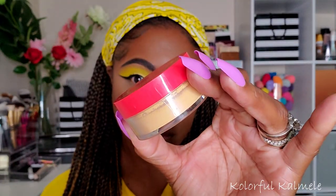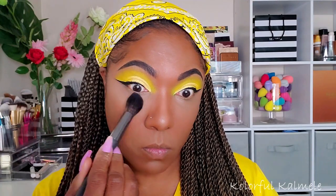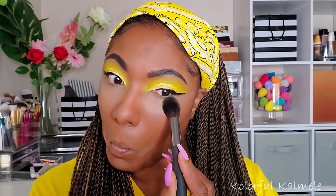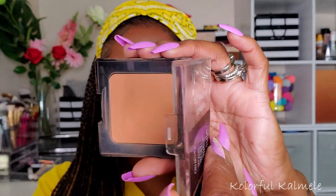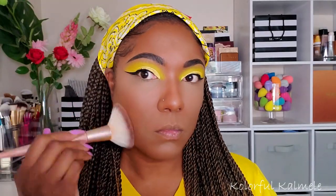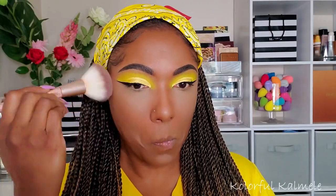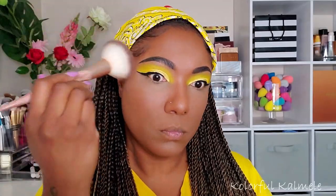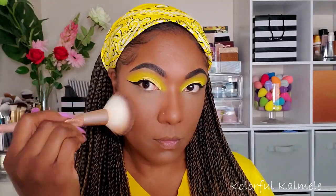I'm going in with the Juvia's Kalahari Setting Powder — it's a fine setting powder, nothing special. I have other setting powders I'd reach for first. To set the rest of my face I'm using my CoverGirl Full Spectrum Matte Ambition powder, dusting it all over just trying to reclaim my pigment on top of that concealer. That brightness was really holding on, but we worked it out.